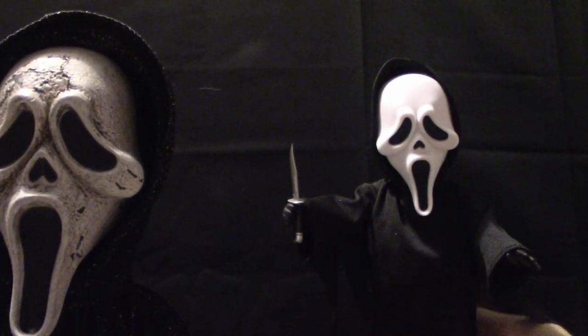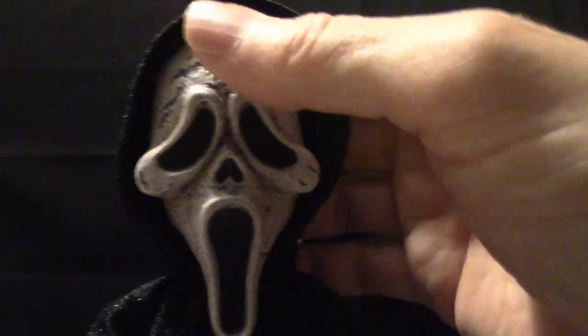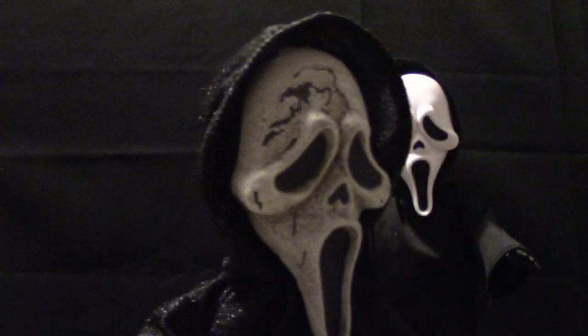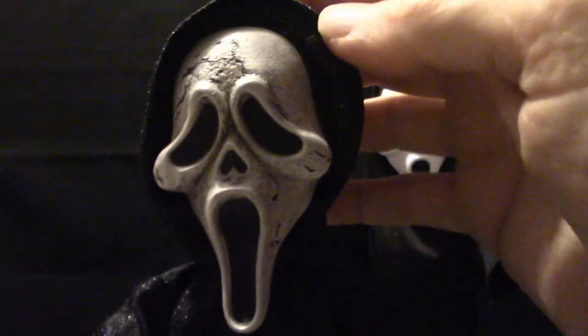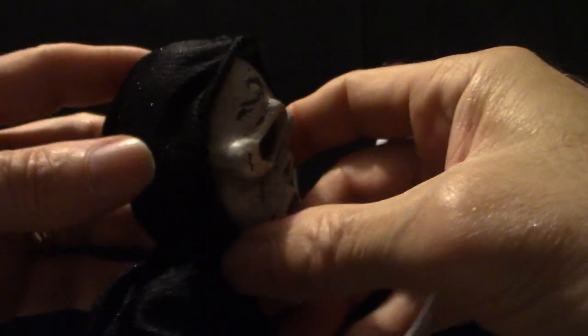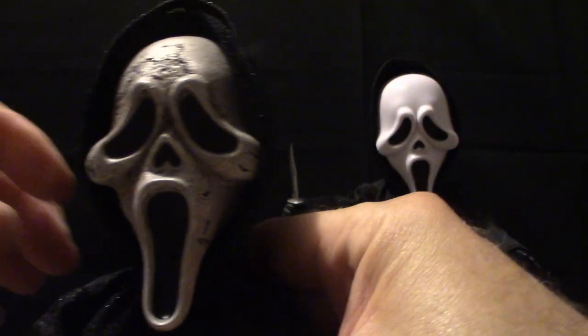I'm going to put him up here and show you the actual robe. The articulation on these, just like any other Living Dead Doll, moves from the shoulder but does not bend at the elbows or hands. The head is very removable because it's on a ball joint, so you can pose this any way you see fit. Pulling the mask down — it's got a little velcro right there that holds it in place. The mask doesn't come off; it's part of the actual Living Dead Doll.